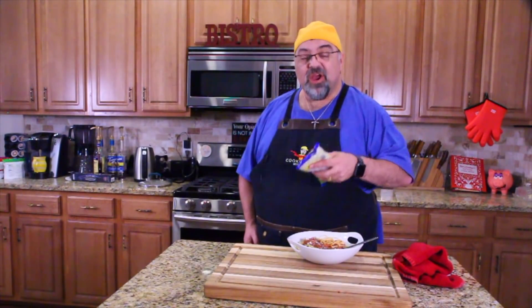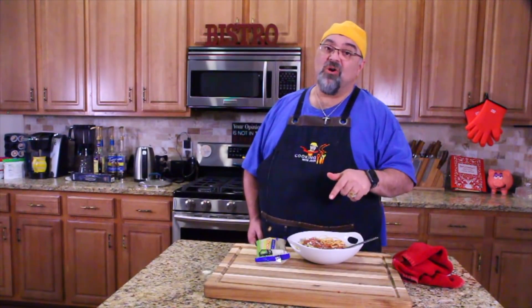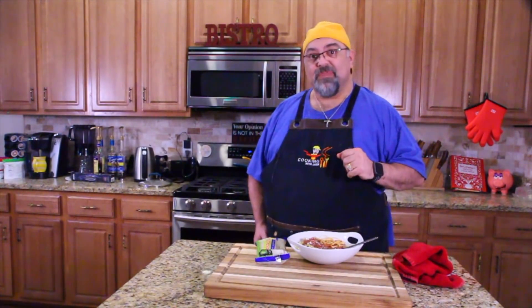All right, so there you go — Barbecue Spaghetti. Great episode. Home run. Try it at home and let me know what you think. I love you guys. Bye-bye.